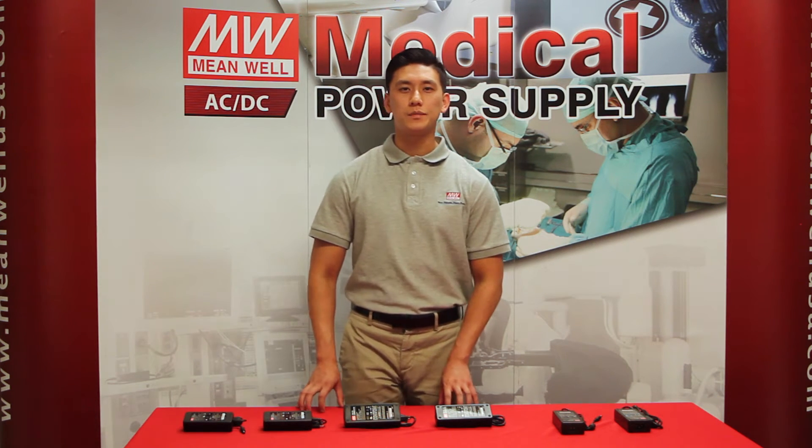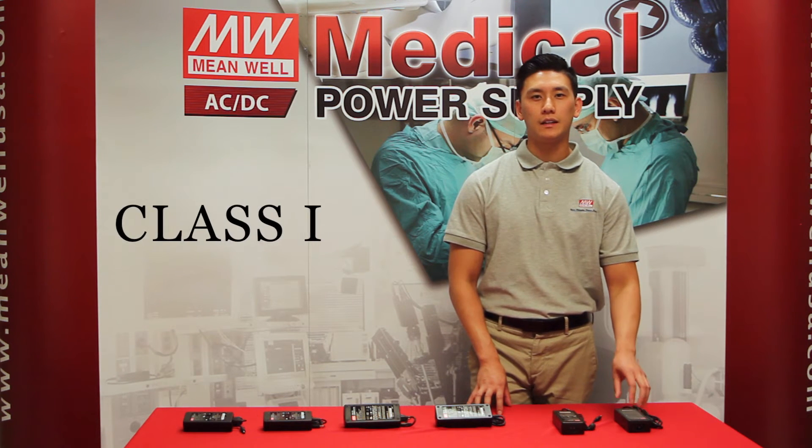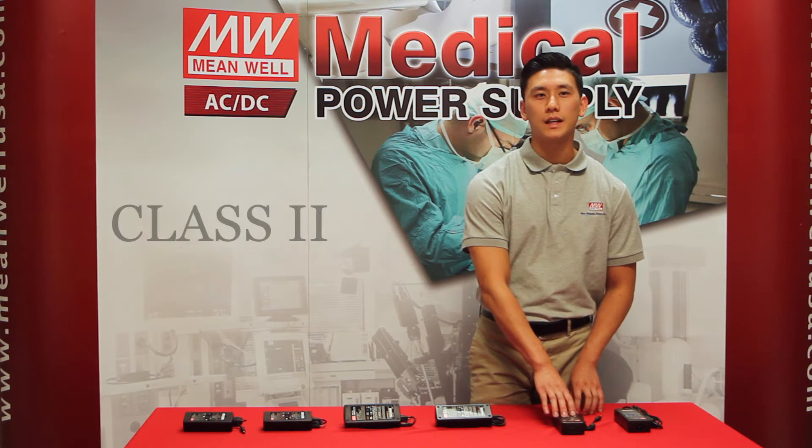The GSM series comes in two different types. Over here we have an A type and a B type. The A type is a class 1 with a 3-pole input and it also comes with a safety ground pin. The B type is a class 2 — it's a 2-pole input without a safety ground pin.